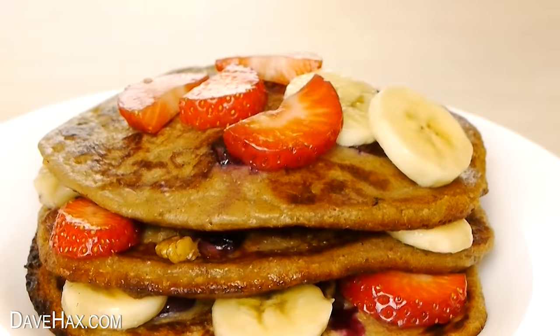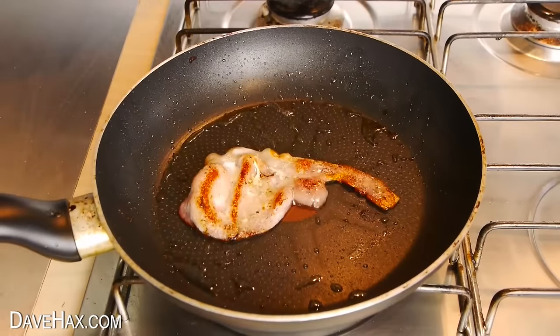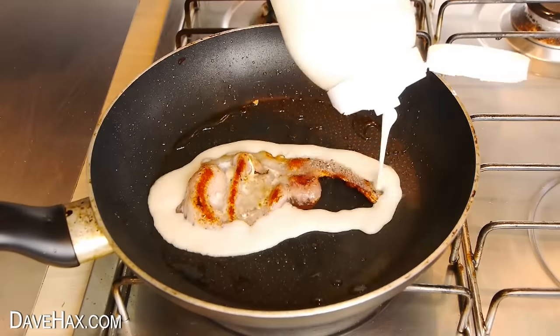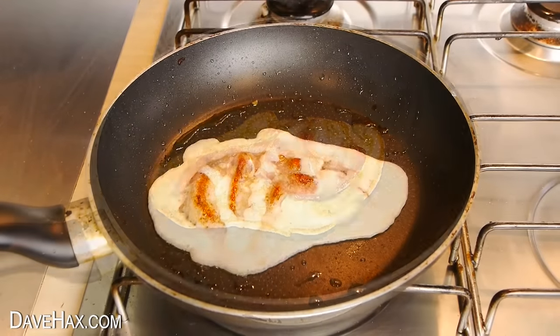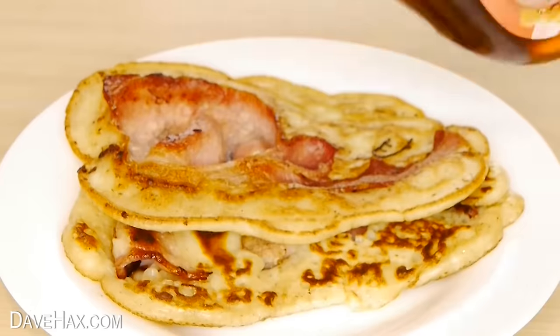Make amazing bacon pancakes by frying off a rasher of bacon, then tip pancake batter all around it and over to encase the bacon. These taste amazing.